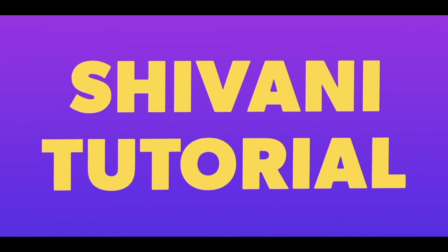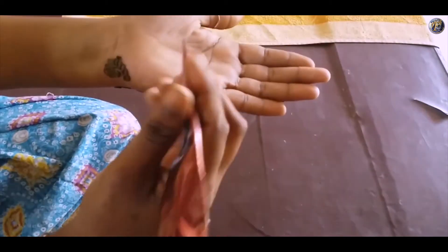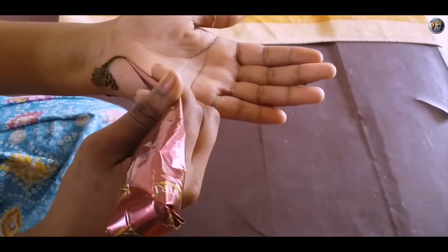Hello Friends! Welcome to Shivani Tutorial. In this video, I am sharing the design of Arabic style mehendi.